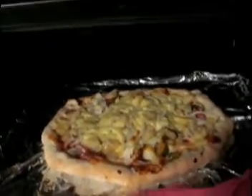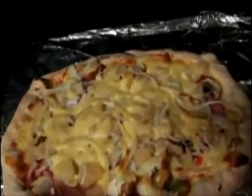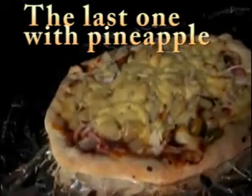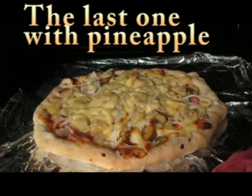And this is the last one — I put some pineapples on the top. It's very good, but when you put the pineapples you should get rid of some water, because it's gonna be too watery, so just squeeze them and then put on the top.